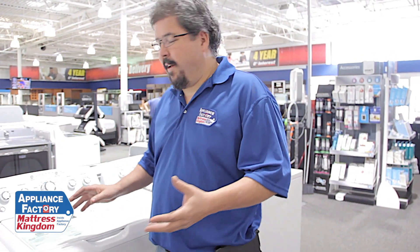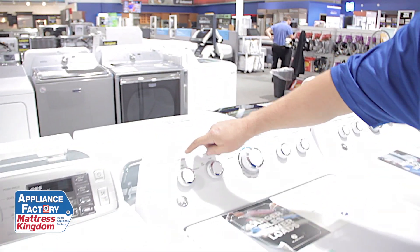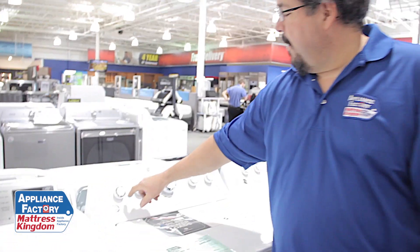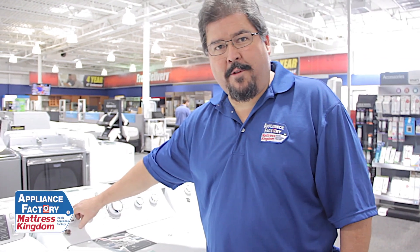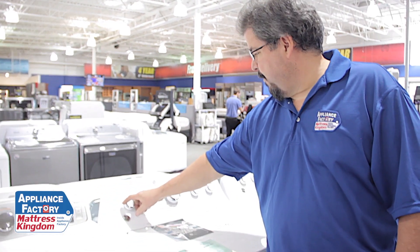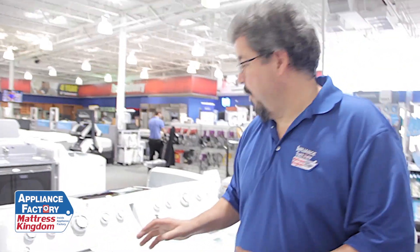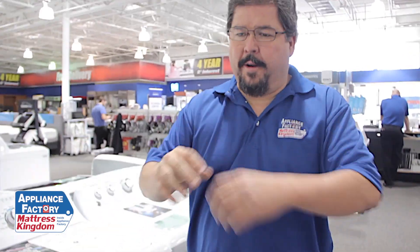What that looks like is, if you look on this machine here, I've got a small, medium, large, super, and then what's called a precise fill. These are anywhere from half, two quarters, a little, almost full, and then completely full of water. They also have the precise fill which determines how much water you put in. So this is basically what you grew up with as kids and what your parents had — pretty much maximum water, throw it in and go.